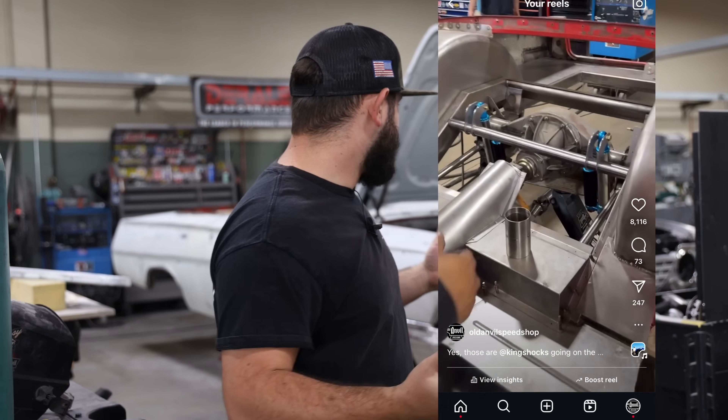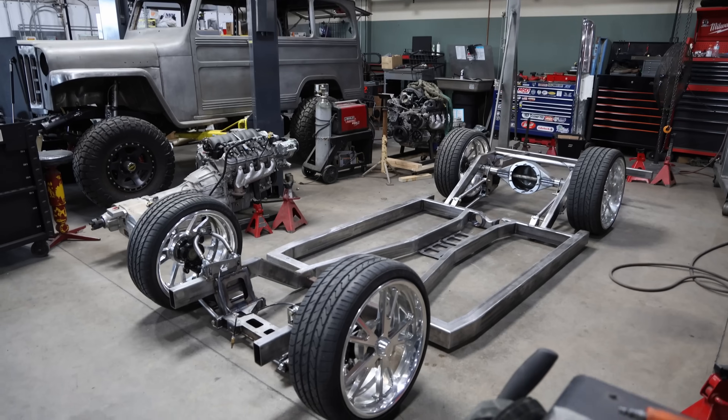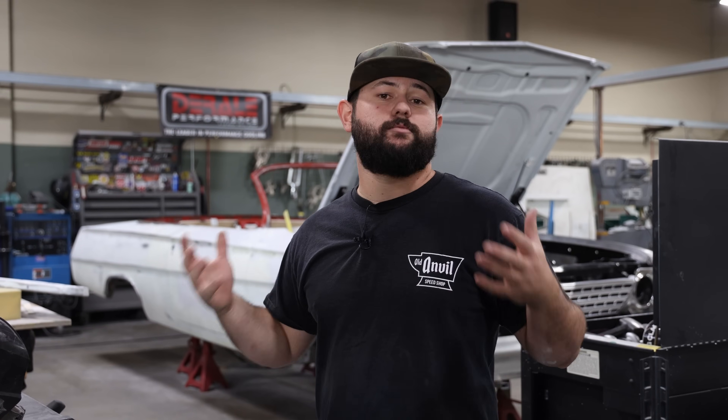When Paul and I were talking about the car and going over everything, we kind of got to a point where we realized that everything on this car is over the top. It's got a Nelson Racing engine, it's got a full custom chassis and suspension. We're tucking 24s in the rear and doing all these things to make this car as best as we possibly can.